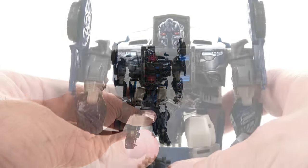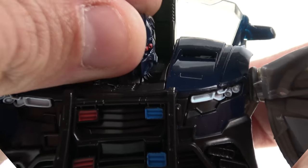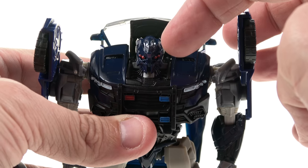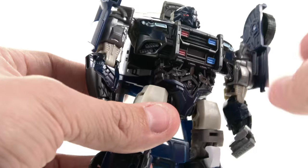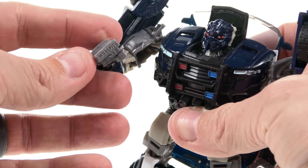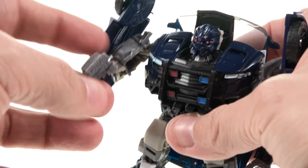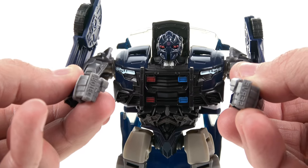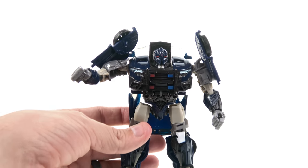Looking closely at the head sculpt: he's got four eyes — two little red paint dots on each side. The head sculpt looks good, though it's a bit dark. There's a Decepticon logo right in the center of the crest. Really nice molded detail throughout the chest where the panel comes down, with extra detail in the abdomen. He's also got brass knuckle-style fists — one says 'Protect' and the other says 'Serve,' so he can 'Serve and Protect' his enemies. Pretty funny but great detail.